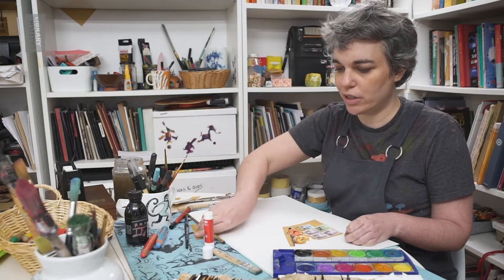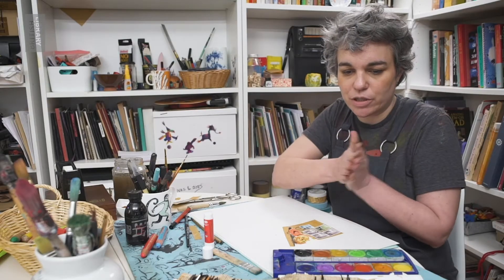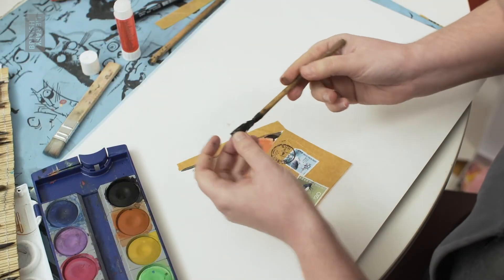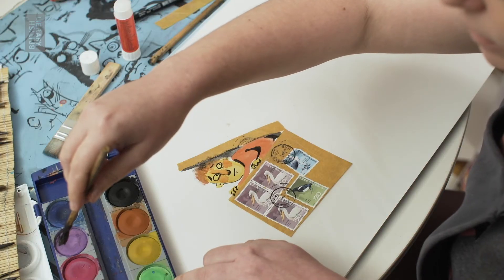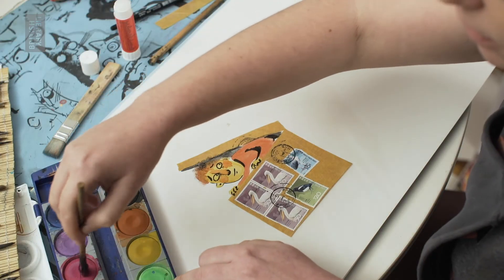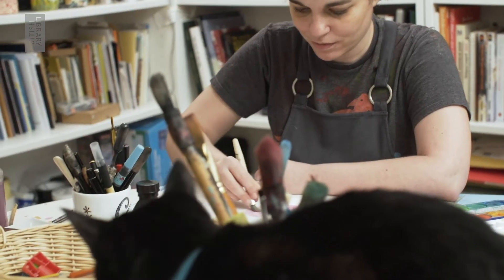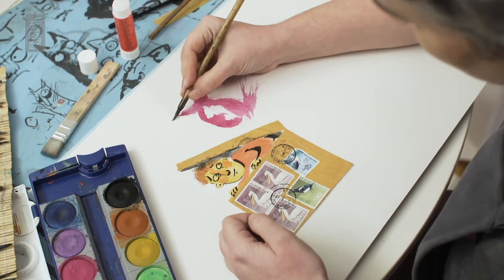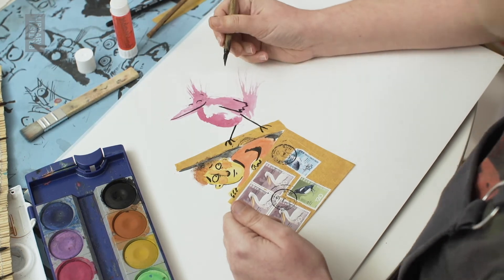Now I'm going to paint Sam's friend. I need the right brush for Betty. I'm going to use a brush that I made myself. Betty the bird is teaching Sam, her friend, that the dark is nothing to be afraid of by putting him in a box.